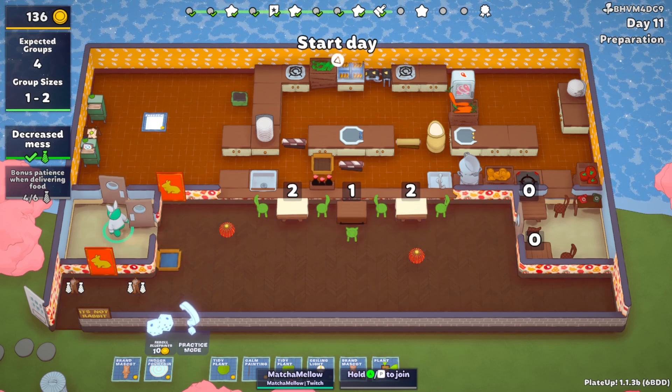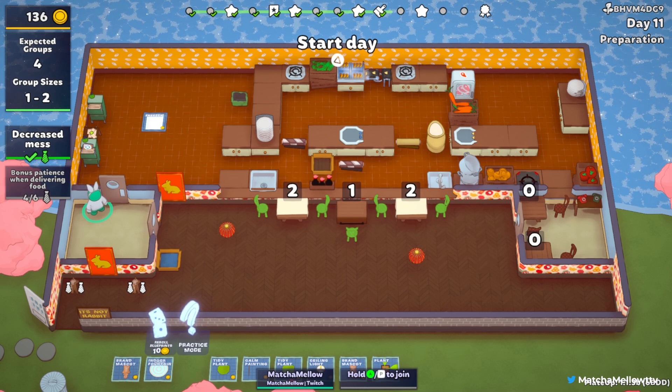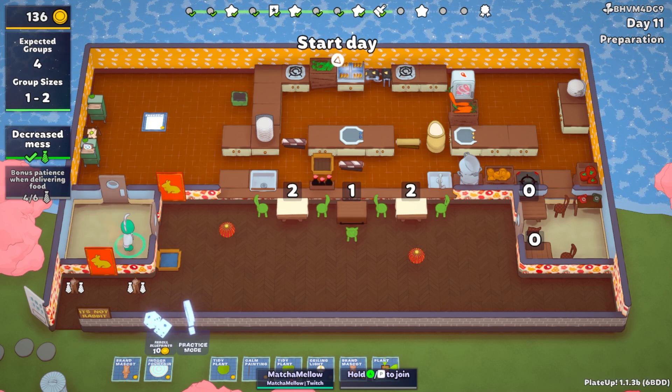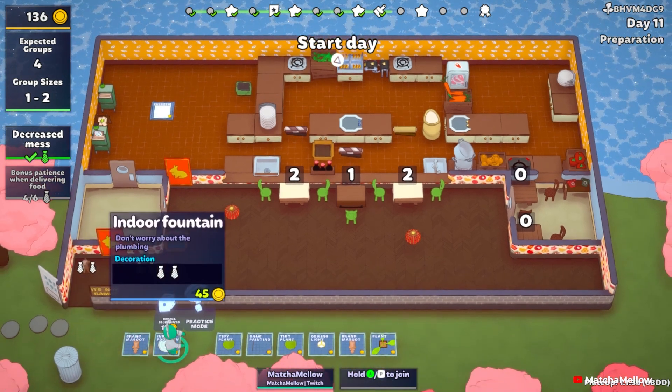Hello and welcome to another Plate Up video. This is my dumpling run. Remember that if you enjoy this video, please leave a like and consider subscribing. It helps me a lot, and let's just get into it.